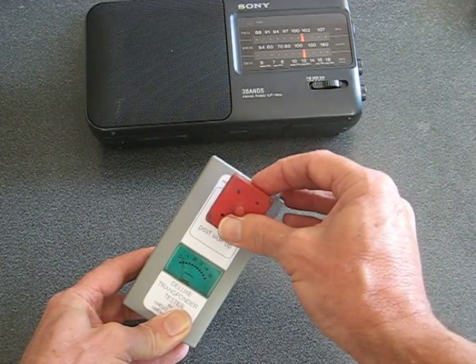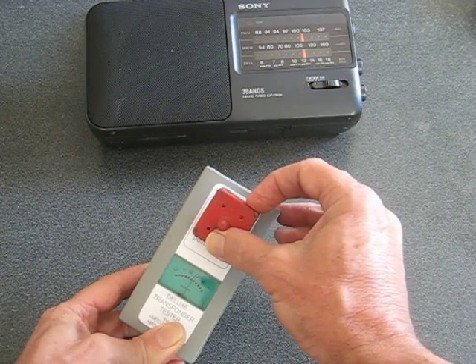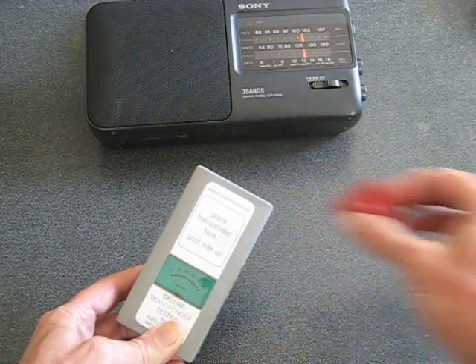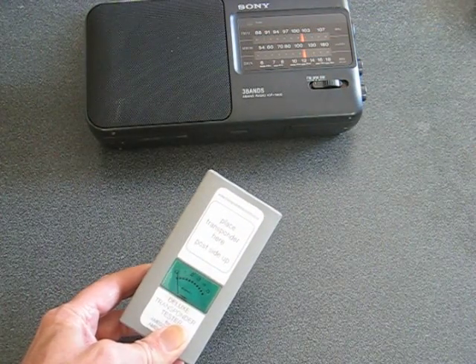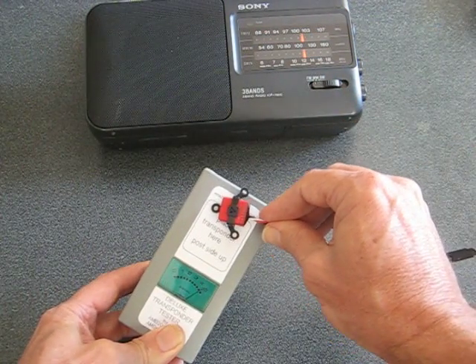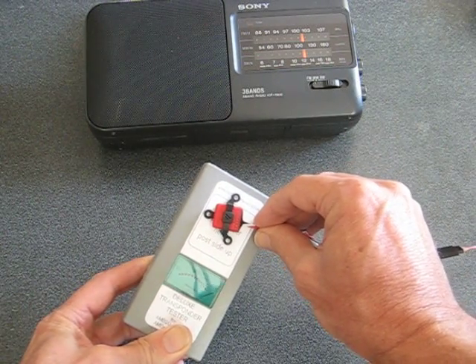We'll try the AMB RC — as you can see, it's putting out a nice signal as well. You can also test the personal transponders, and you can see that they put out a nice strong signal as compared to the club transponder.